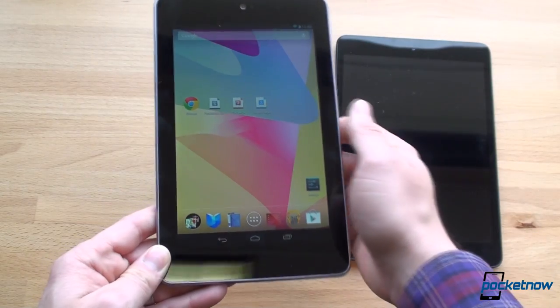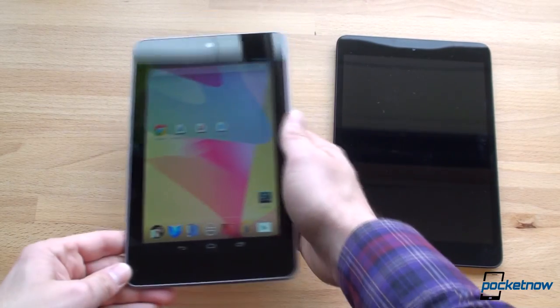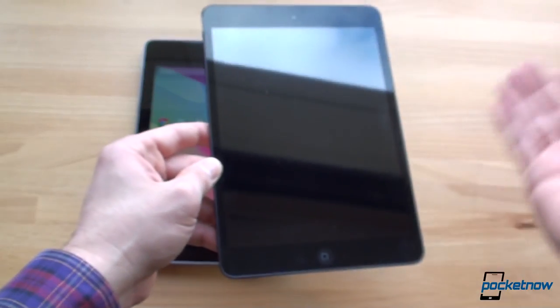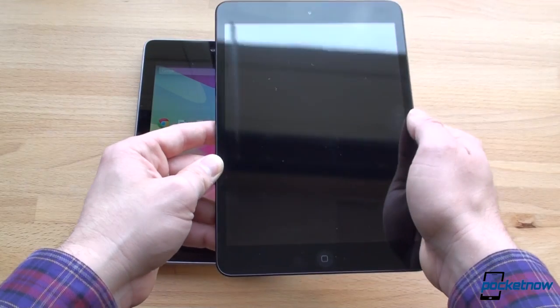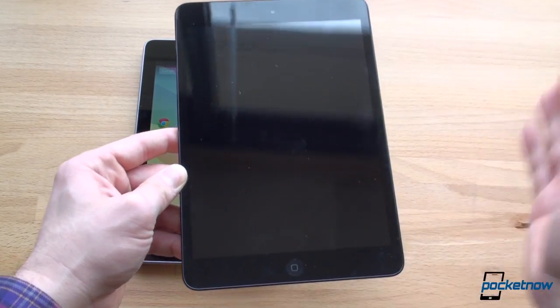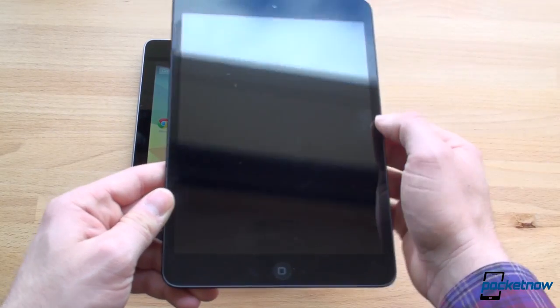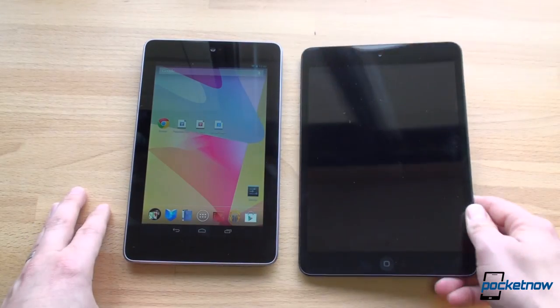The bezel on the Nexus 7 is thicker, so it's easier to hold along the bezel, whereas the iPad mini has a thinner bezel — that's why they added finger rejection, because unless you have a child-sized thumb, you're not going to be able to hold it by that super thin bezel.